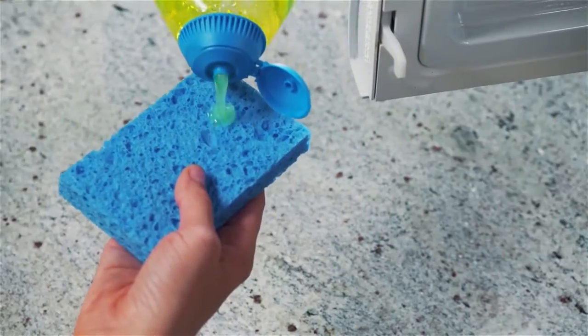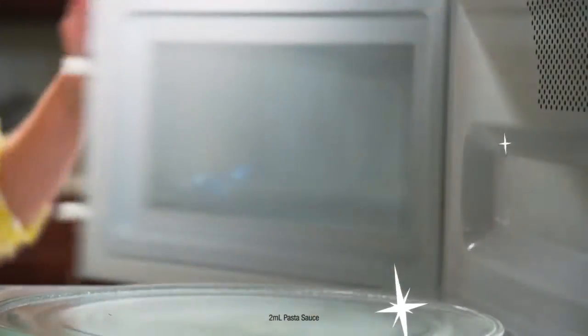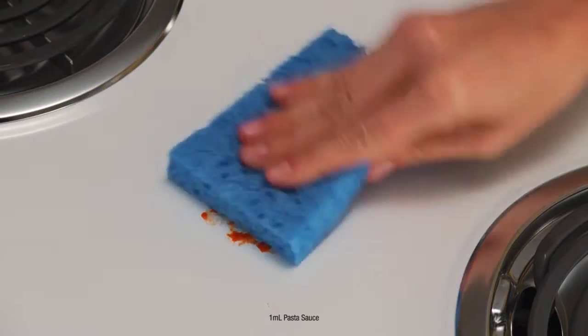You can just squeeze an amount the size of a quarter on your wet sponge, towel, or cloth for quick cleaning of tough messes. Or, place directly on the soil for the tougher messes.